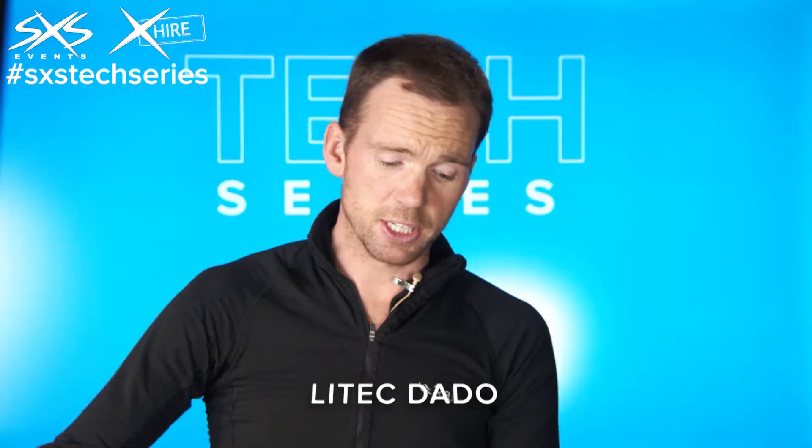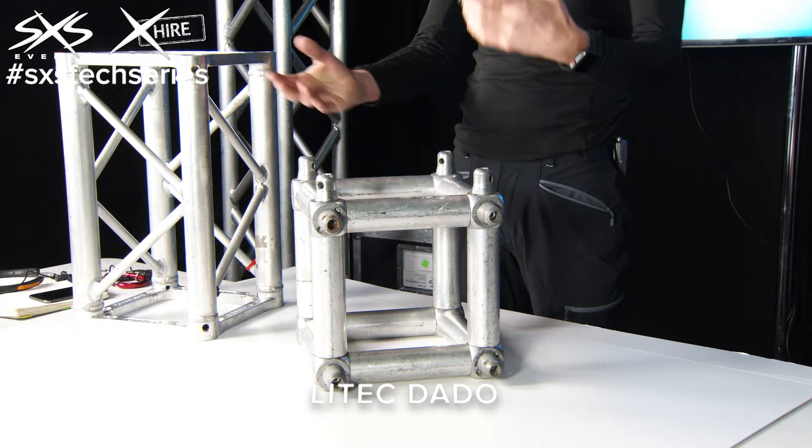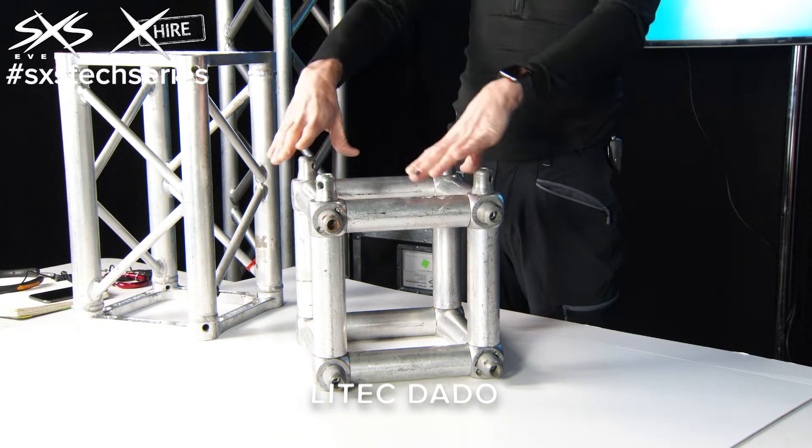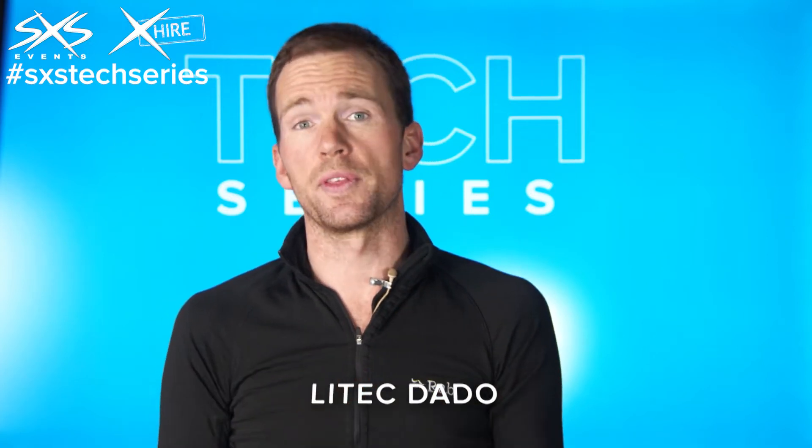This is a great system because with one dado you can change any arrangement you want — it could be a corner, a teepee, a three-way corner, whatever you want. Very flexible. We've got around 30 or 40 of these in stock, so we can create all sorts of different things with the same product.